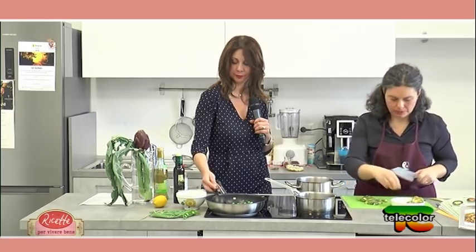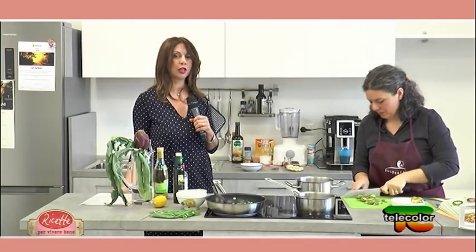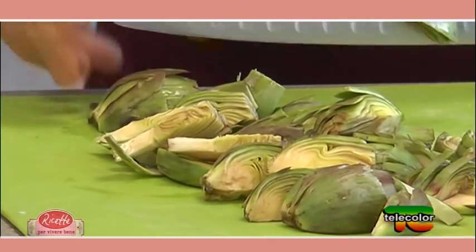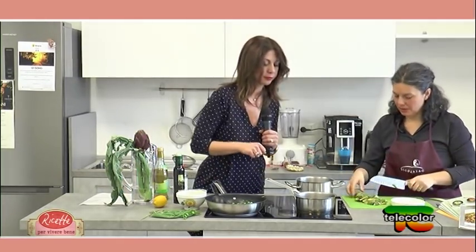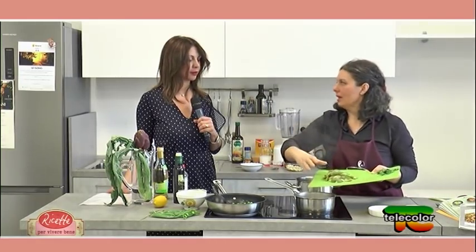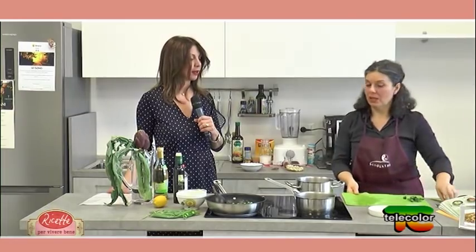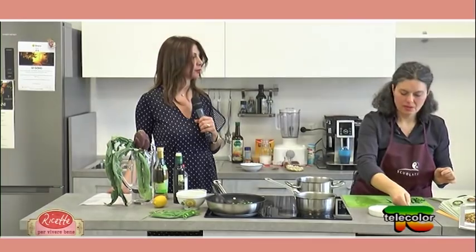In questa stagione sarebbe bene, per far riposare il fegato, limitare l'uso delle proteine animali, come prevede questa ricetta. È un ottimo momento per le cure depurative e per intraprendere anche diete dimagranti, perché il nostro corpo è fisiologicamente predisposto a lasciare andare. Molte persone soffrono del passaggio di stagione, con mancanza di energie e altri problemi.